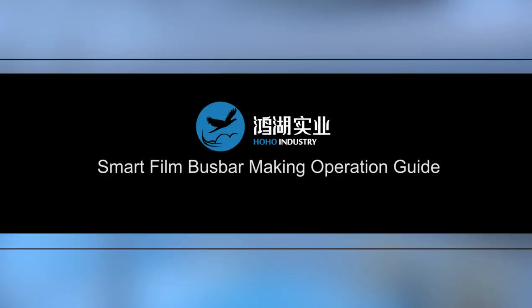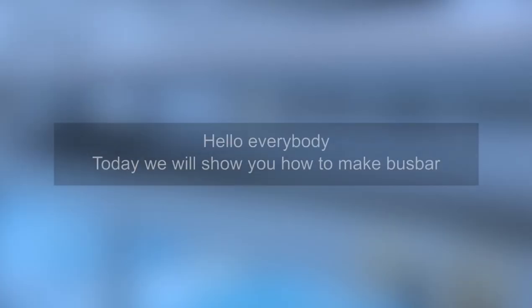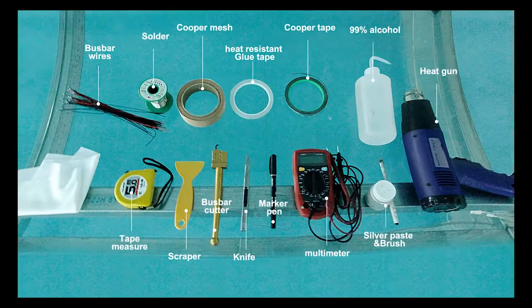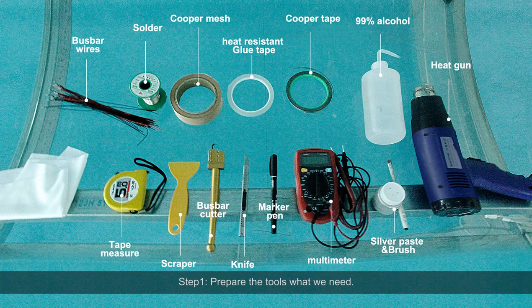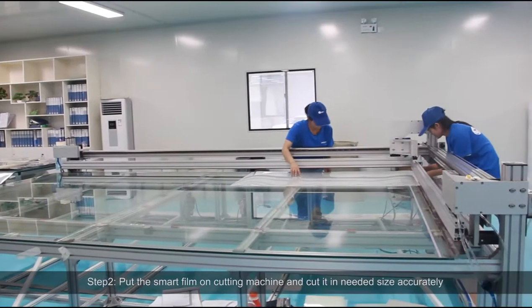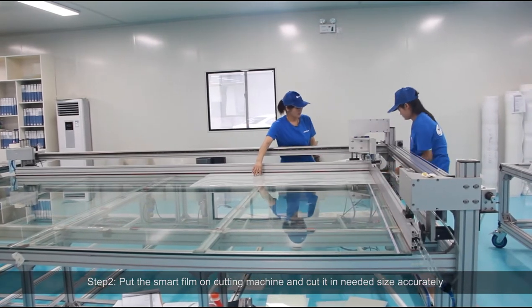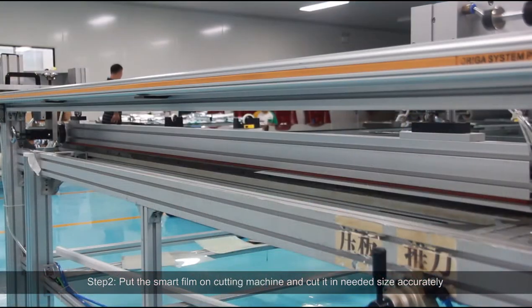Smart film bus bar making operation guide. Hello everybody, today we will show you how to make bus bar. Step 1: Prepare the tools we need. Step 2: Put the smart film on the cutting machine and cut it in the needed size accurately.